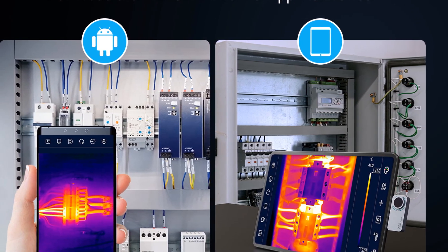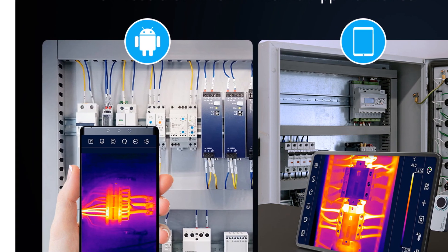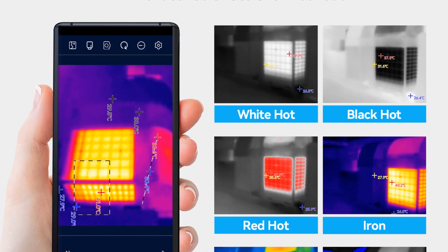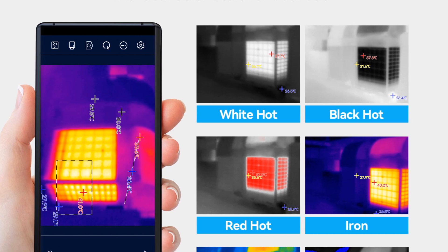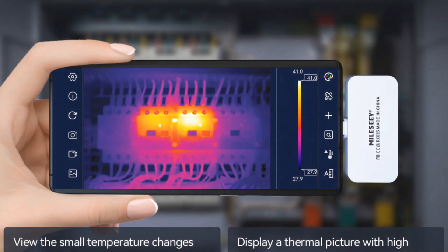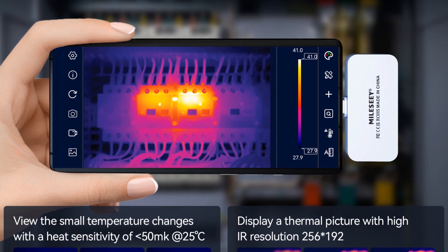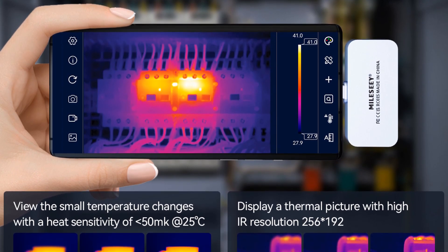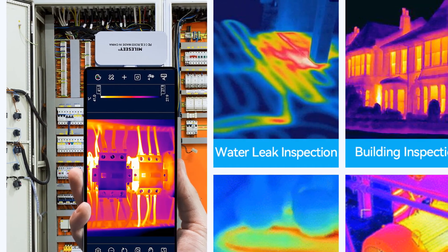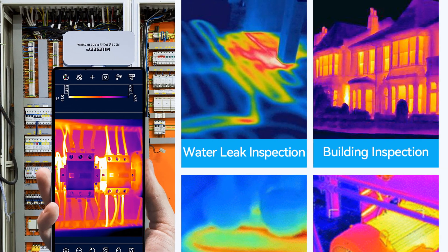The MileC True 160i and True 256i thermal imagers offer a wide measuring range, allowing precise temperature detection in various applications. Their micro-distance capabilities enable close inspection of subjects, while the field of view ensures comprehensive coverage. With their smart device capabilities, high-resolution imaging, and advanced temperature measurement features, the MileC True 160i and True 256i thermal imagers for Android are well-suited for professionals in fields such as building inspections, electrical maintenance, and mechanical engineering.